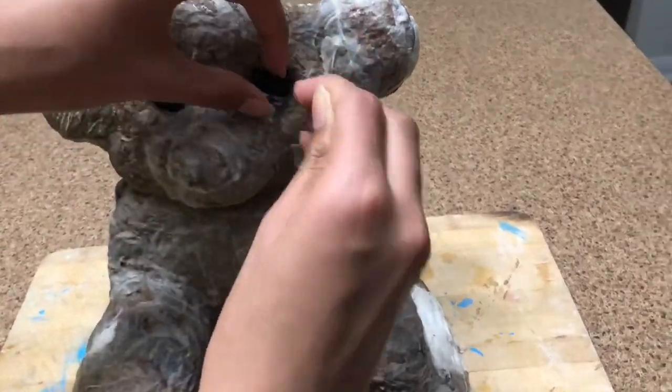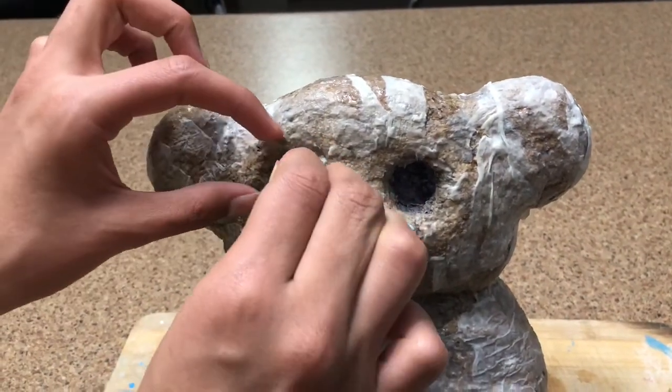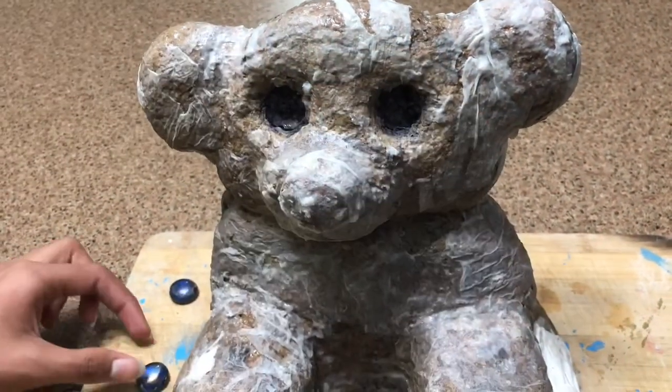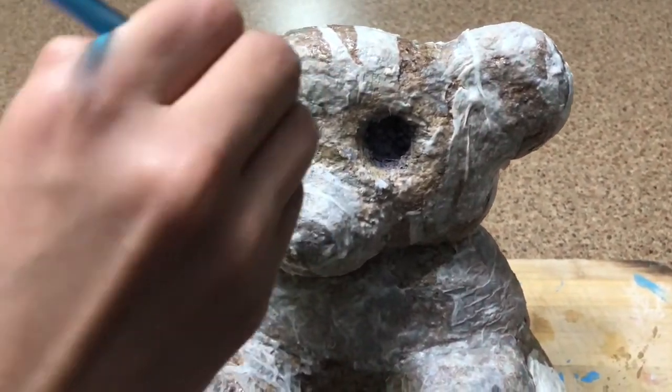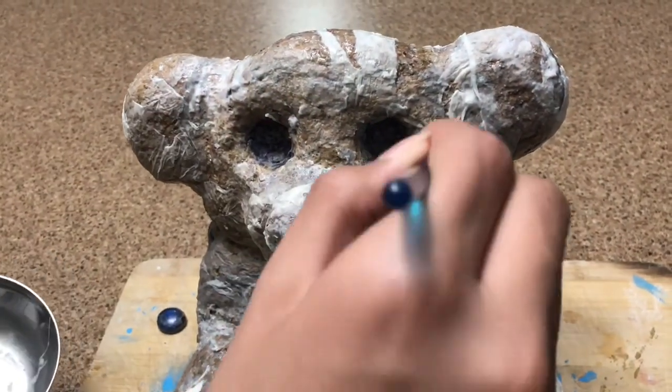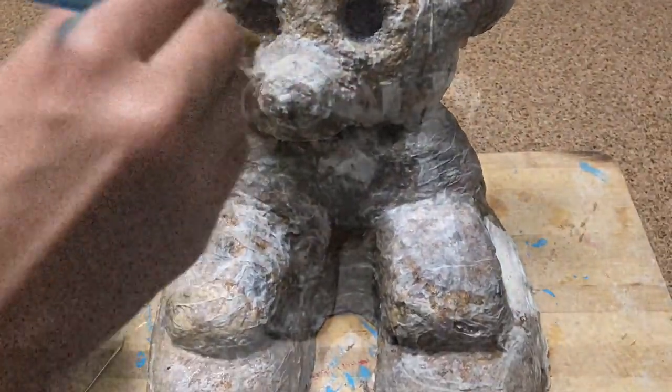Now I'm going to pop out the two eyes because we want the whole thing to dry up, and when it's all dried up we're going to take some hot glue or gorilla glue and stick the two eyes back in. I'm just going to take some glue, put it right there, and let this dry.